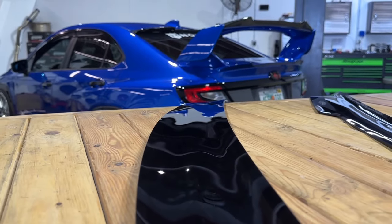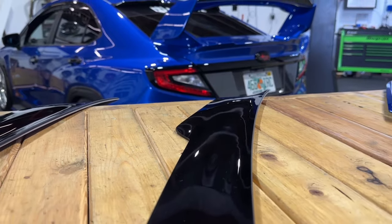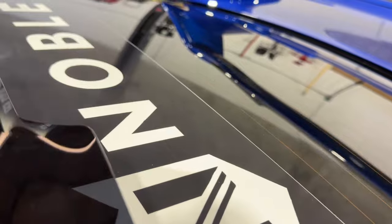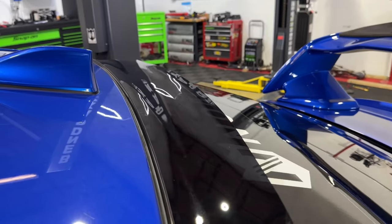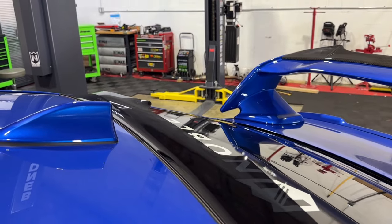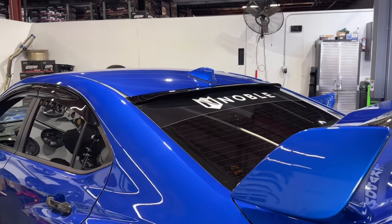Let's start with the Noble visors in both V1 and V2 configurations. Both visors are a transparent but smoked design, like a pair of sunglasses for your rear window. The V1 design features a straight across look, while the V2 offers a more aggressive wing shape. Both are designed to be a subtle yet stylish upgrade.